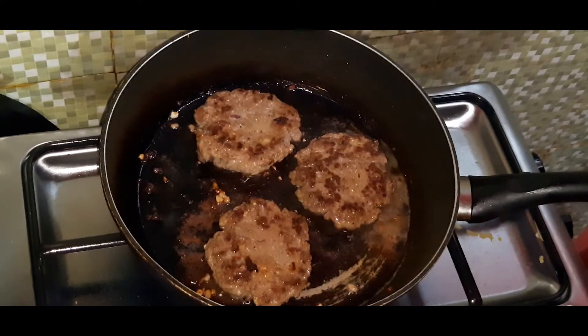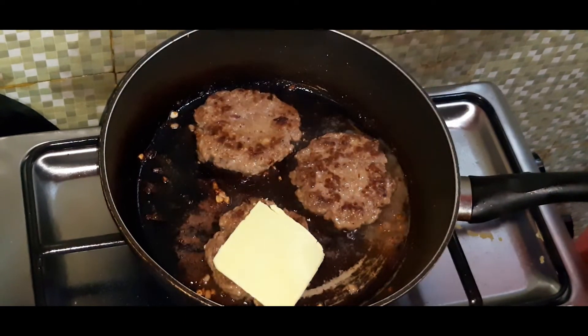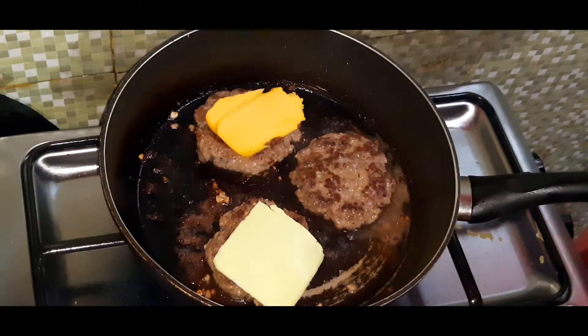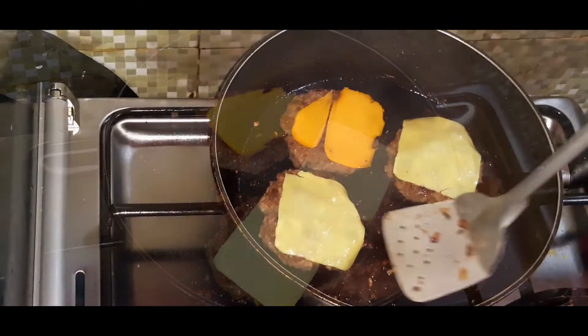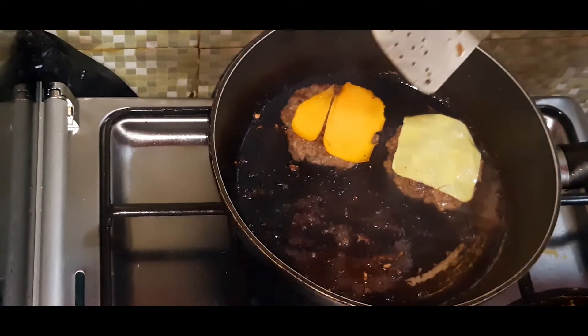So, we'll add cheese for it to melt. About 2 minutes. There it is — the cheese has melted. So, let's take it off now so the beef doesn't overcook.